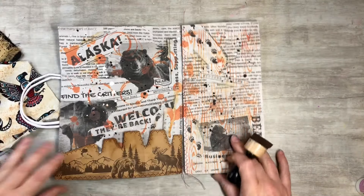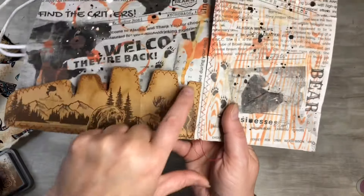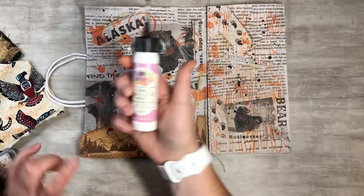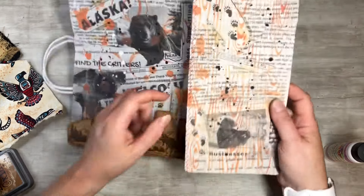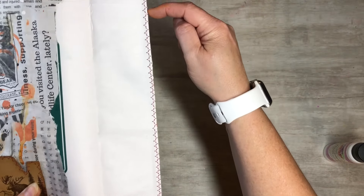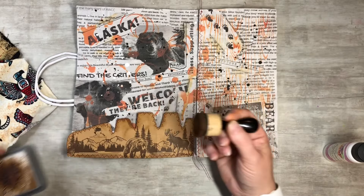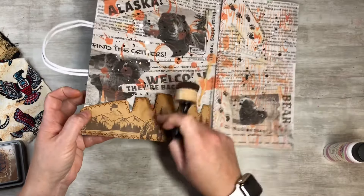I went ahead and cut this to size, and then I did some sewing around it. Then I glued it down using the art glitter glue and glued it into where I wanted it. Then I went to my sewing machine and just opened this up and sewed just right down here on this edge. I also inked with Vintage Photo around the edge of this.